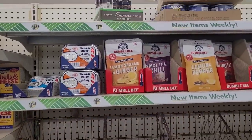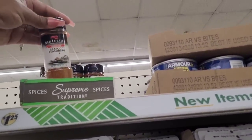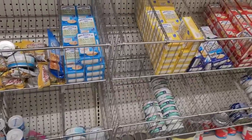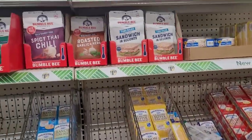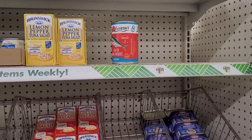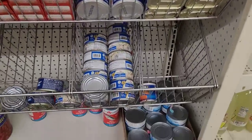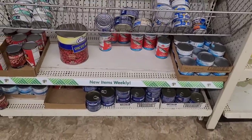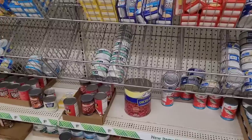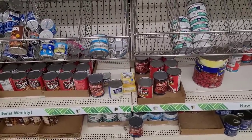Some sardines, tunas. They have some Red Lobster seasoning up here, tuna kits, some jack mackerel, luncheon loaf, some more sardines and a big old can of diced beets. I see some sweetened condensed creamer over here.